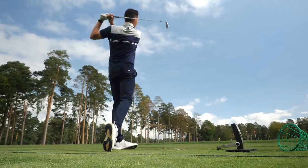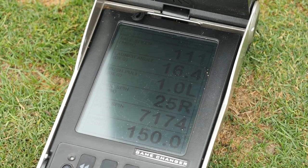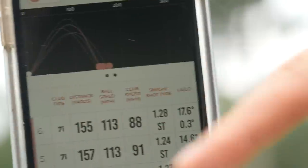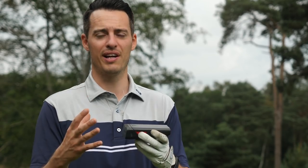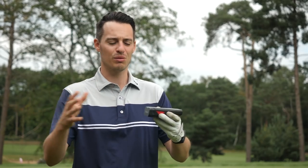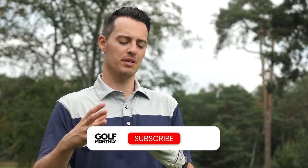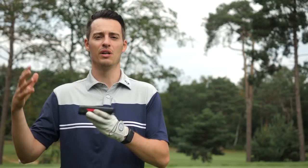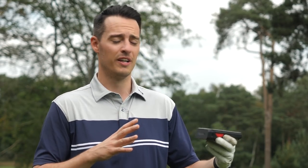Premium launch monitors like the GC2 give you a lot more detail: ball speed, side angle, vertical launch angle, spin, side spin, and carry distance. Whereas the Rapsodo gives you club speed, ball speed, smash factor, carry distance, and launch angle — a bit limited, but it delivers basic feedback. There's a lot to like and really good value for money at £500. Rapsodo claim this is within 2% of what Trackman offers, and from the data comparison with the GC2, the numbers aren't far off. Comment below if you've got a mobile launch monitor — maybe the Garmin R10 or other options. That's all from me at Westdale Golf Club — see you next time.